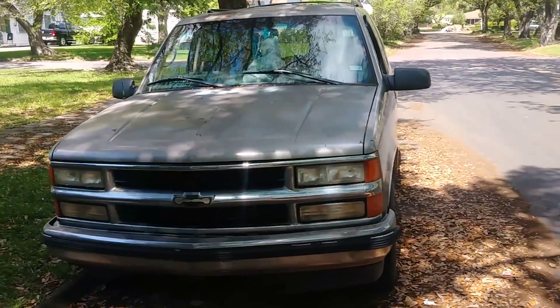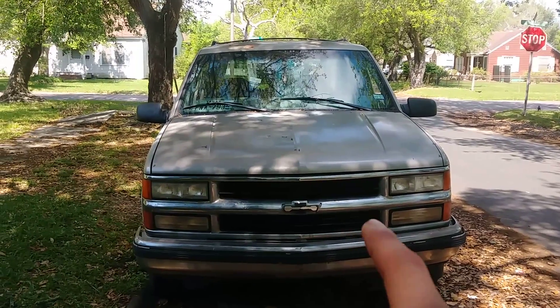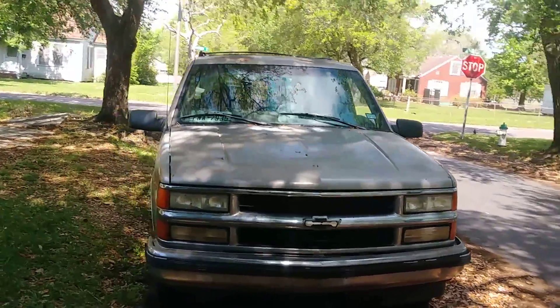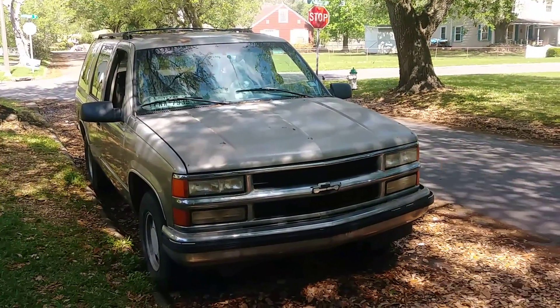This is a 1999 Chevy Tahoe LS. That's the front of it. It's missing the grill — it's on my lawn because it fell off whenever I was... I don't know what I was doing that day, but that's the truck right there.